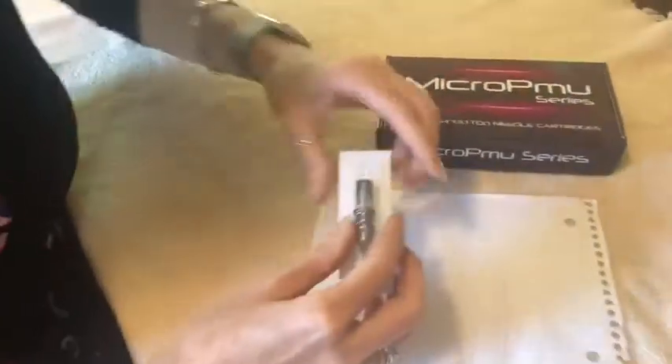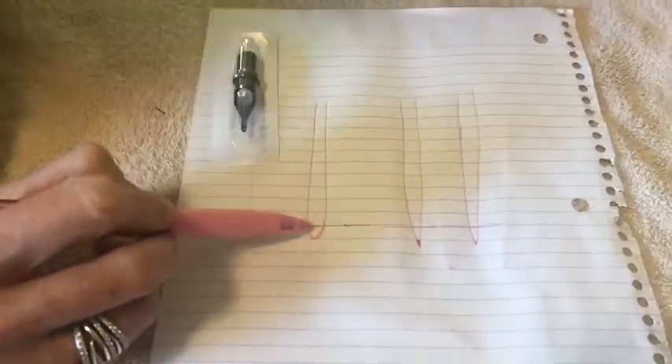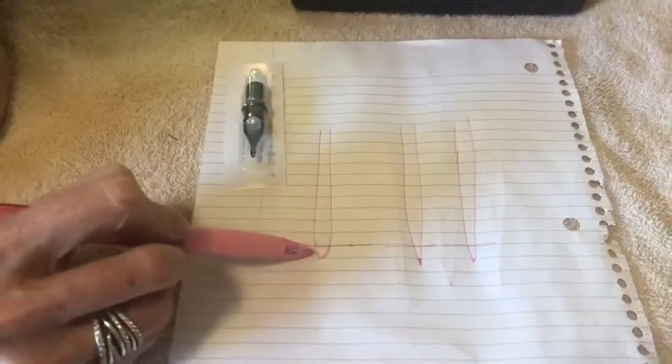Unlike a shader or a liner — a shader having a little bit more of a blunt tip, a liner having a very sharp tip so that you can line — the acupuncture cartridge is bullet-shaped. What this means is you can do an ombre brow, you can use it for dots, you can do a powder brow.